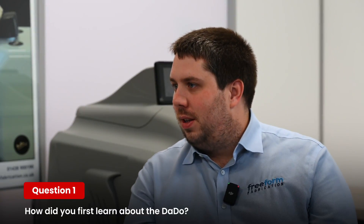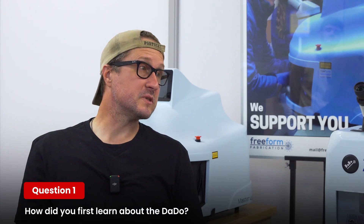Of course we can't have a little interview without talking about the daddo. So obviously, how did you first learn about it? I'm in a lucky position where I've been given the use of the daddo without having to put any money out.